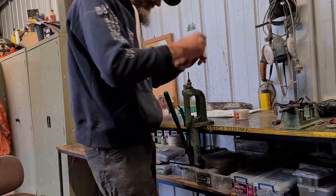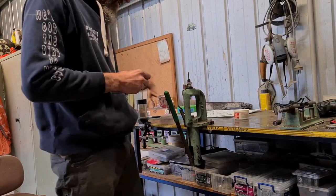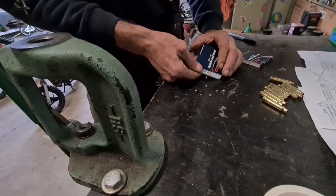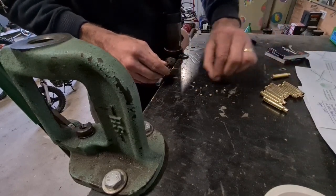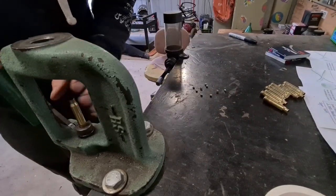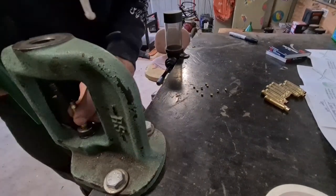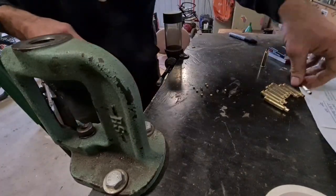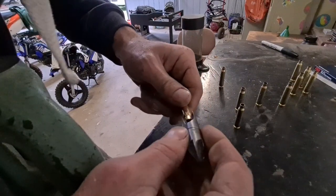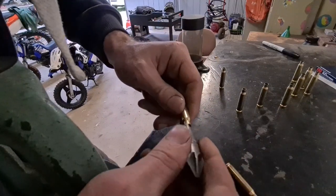I've got a little bit of lube here. Small brass is pretty easy to size. This press is my dad's — he got it when he was 21, he's 68 now, and it's still going alright. I'll just give them a quick chamfer to help that bullet glide in there a little bit better.